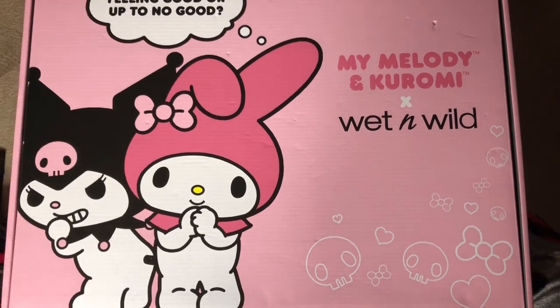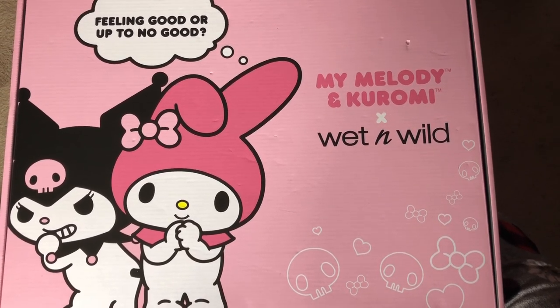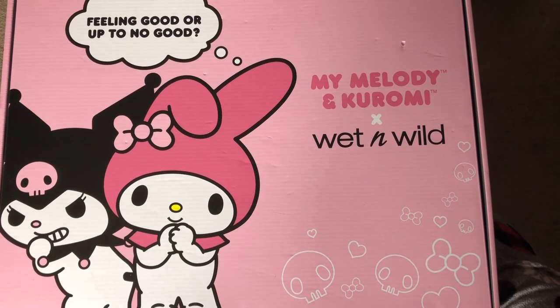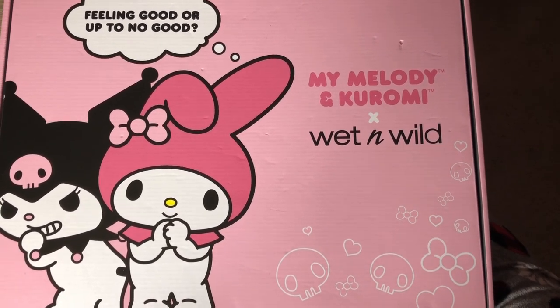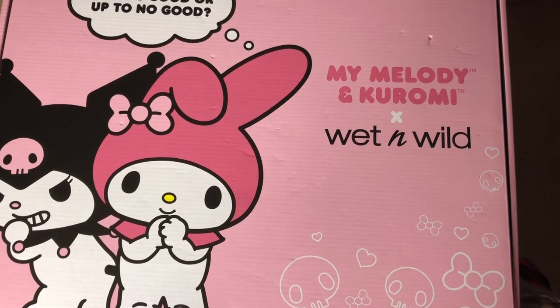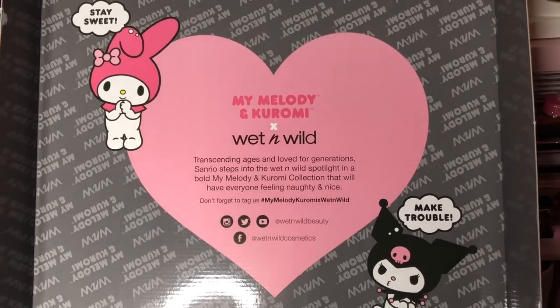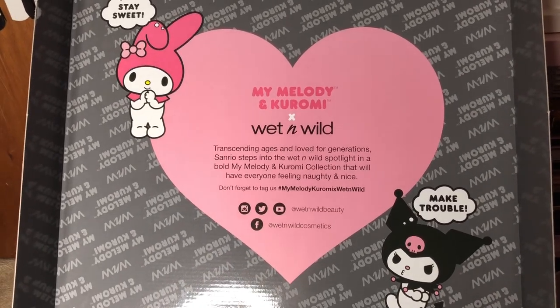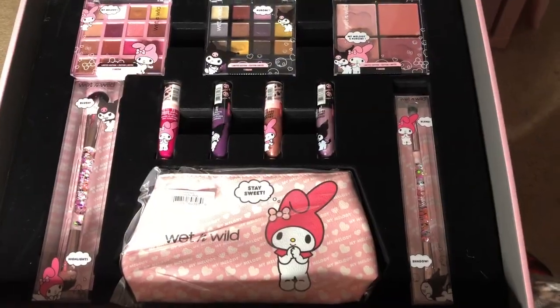Starting off, here is the pretty pink box that the whole set comes in. I think this is the PR box. I got this from Ulta when it first was released. As you can see, you have My Melody and Kuromi on the front of the box. Let's take a quick look at the drawing on the front, and now let's open up the box. Here is the top part of the box which mentions the collection and the collaboration, the hashtags and social media handles. It's also nicely covered to protect it, but once we remove that protection, here is what is inside.